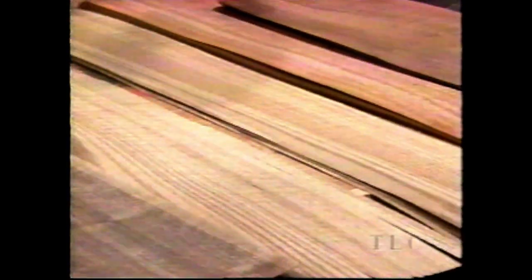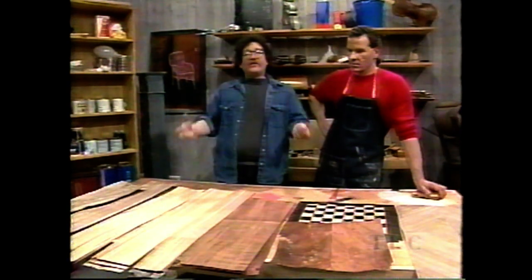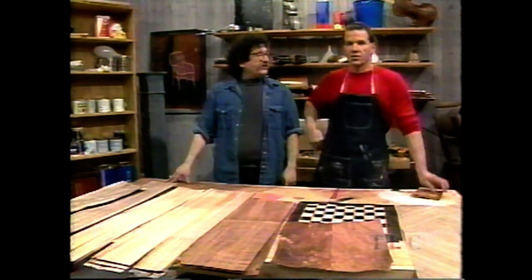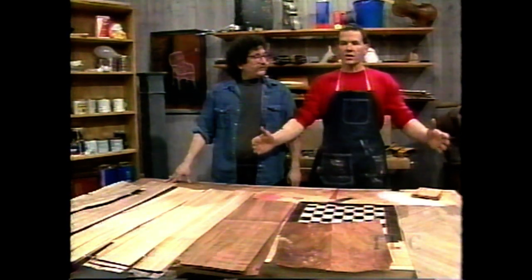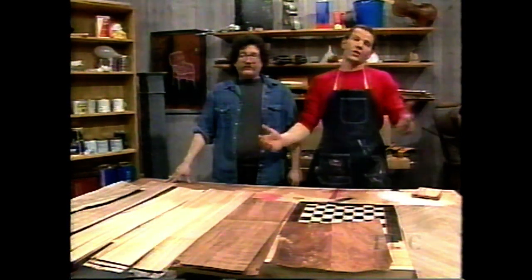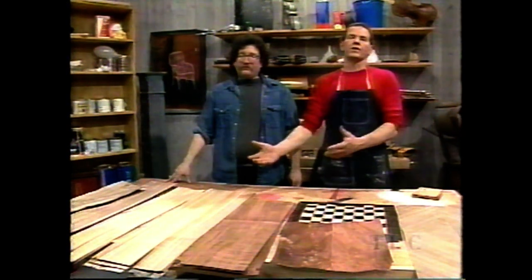Here we have a selection of veneers. Veneered furniture doesn't denote a cheap piece of furniture — beautiful wood can be beautiful on top of a piece of furniture but not strong enough to be made into a solid piece. So they take an underlayment — a plywood structure or cheaper wood — build the piece, and adhere the veneer. In the old days they used hide glue from animal resin; today they use chemical veneer glues. Veneer is nothing more or less than wood sliced very, very thin and then applied to other wood.